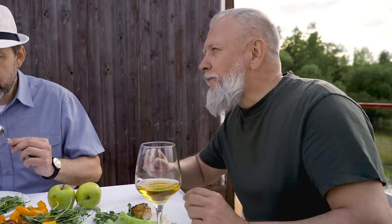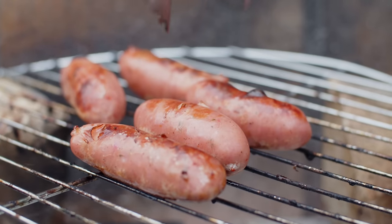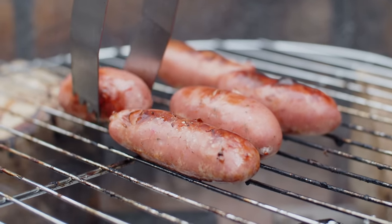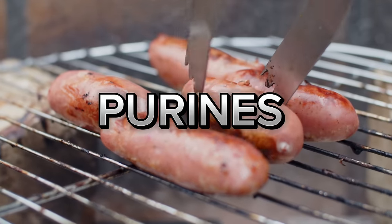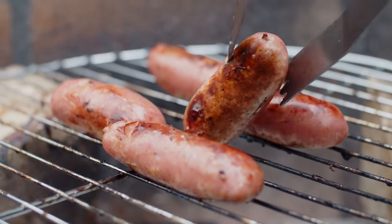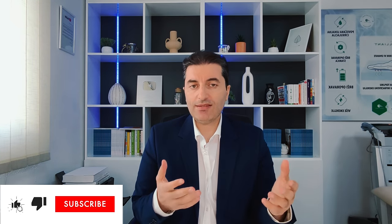Most people know that when you eat food that contains purines you always get a high level of excess uric acid in your body. That means when you eat food like meats and similar foods, your gout, swelling, edema, stiffness, and pain are going to get very much worse.